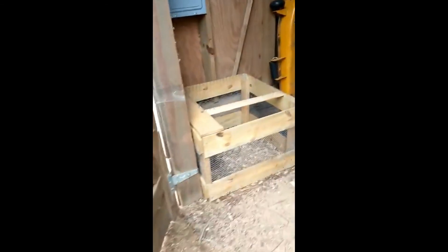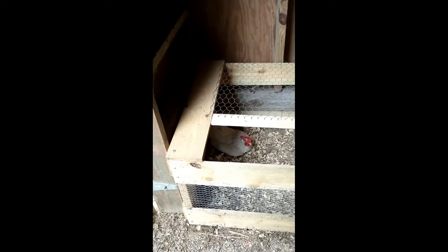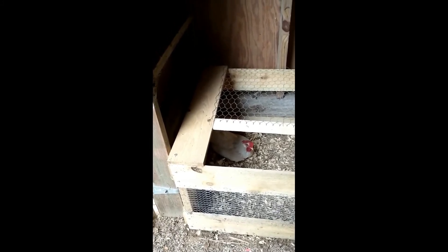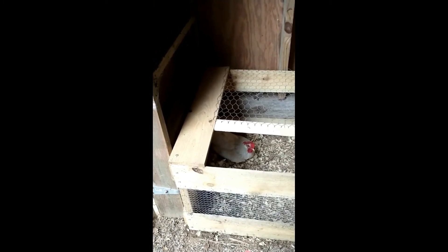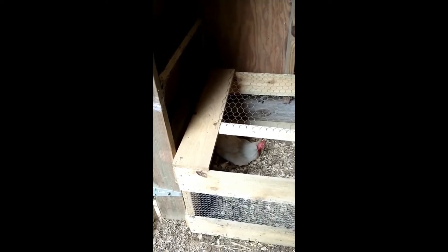Don't mind our barn door — it needs to be fixed. I knock to let the squirrels or whatever know that I'm coming in. Thank God, there you are, Petey! Sorry to disturb your morning constitutional. I seriously did not see you get out of the coop. All right, mystery solved, people.